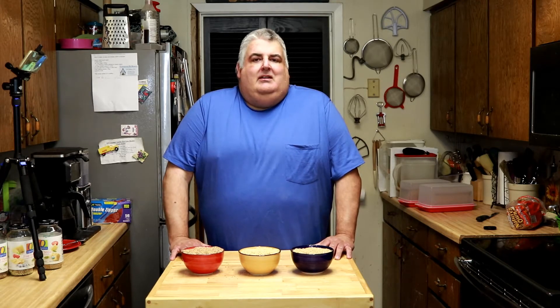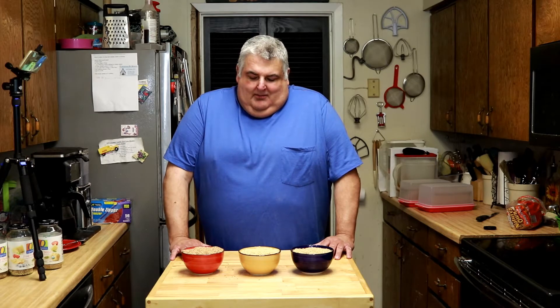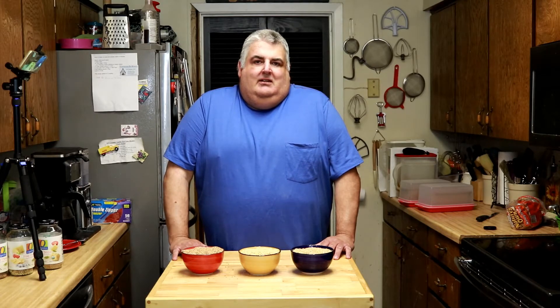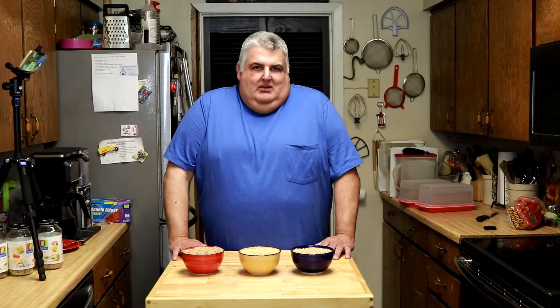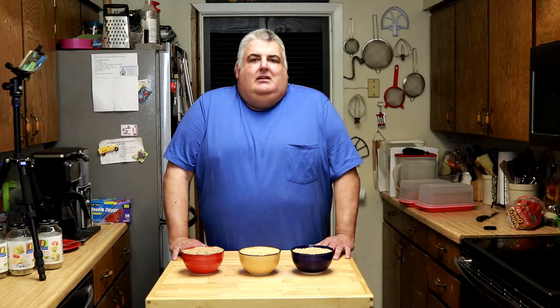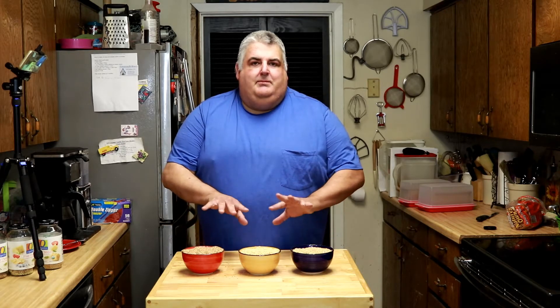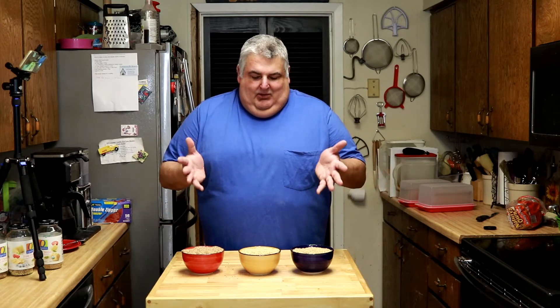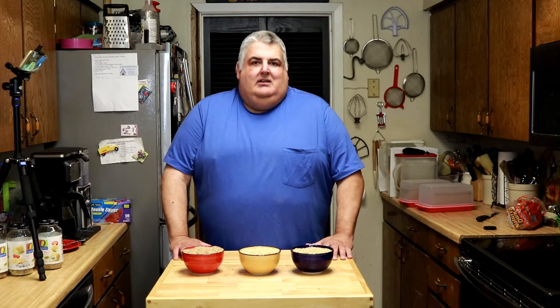A lot of people, including some of my extended family members, when I talk about making bread, they say, 'Oh, I want some of that!' and they're all excited. But then they're like, 'Do you want me to pick you up a loaf of bread?' I said no, I make my own bread. 'Well, what about for sandwiches?' Yes, I make my own bread, and it's good for sandwiches. People act like this is some kind of magical thing. It's just whole grain — it makes flour like you'd buy at the store, except it hasn't been sifted to be lighter.